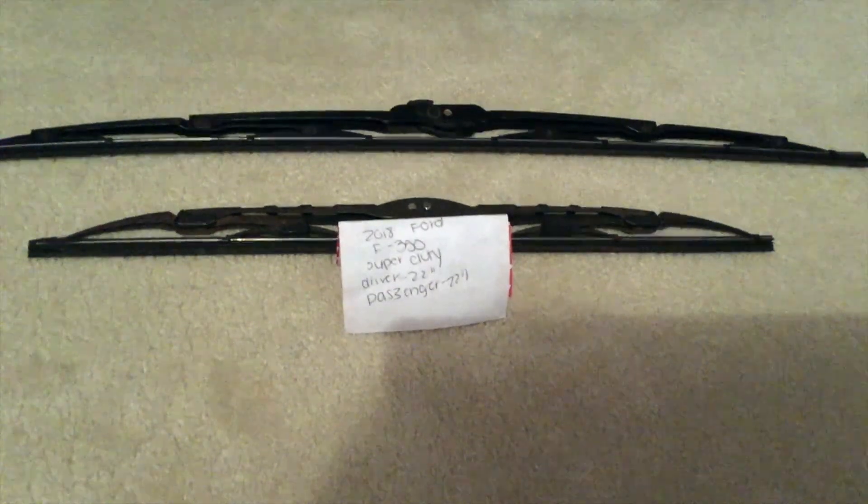Hello guys, welcome back. Today we're going to be talking about changing the wiper blades for the 2018 Ford F-350 Super Duty.